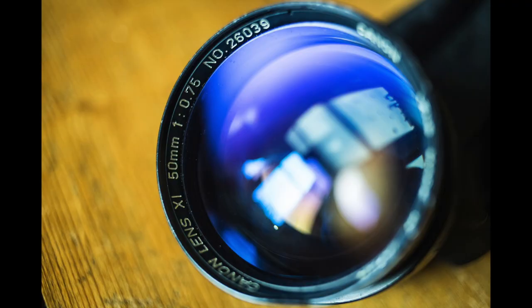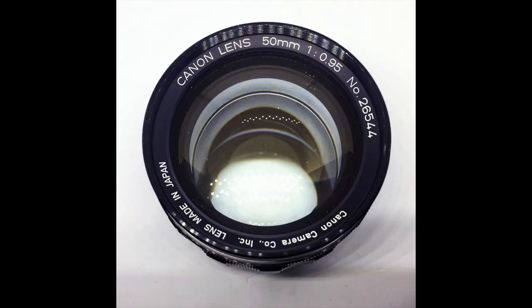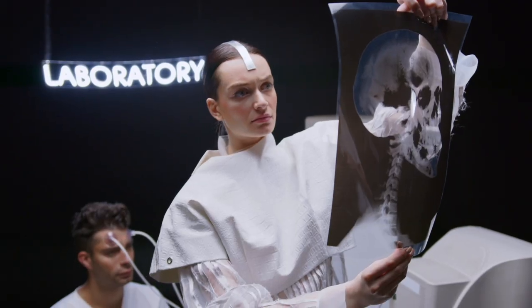A few years ago I came across what is probably the most unusual rare lens that I have ever seen, and that is the Canon 50mm f0.75. This lens has a wider maximum aperture even than the so-called dream lens, the Canon 50mm f0.95, and the reason for that is because this lens was never designed to be used on standard camera bodies — rather it was designed to be used with x-ray machines.